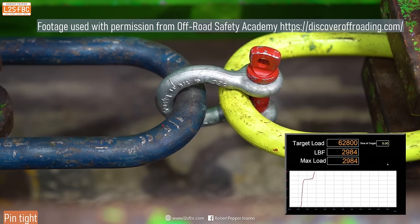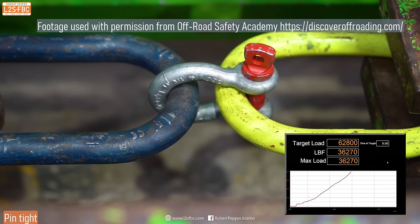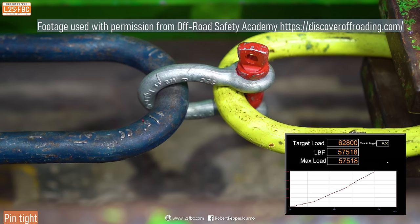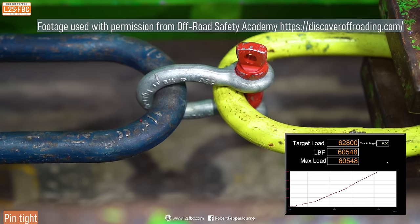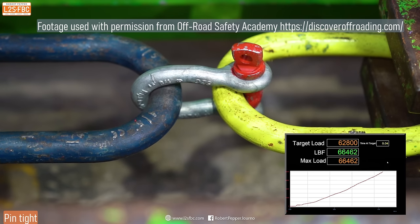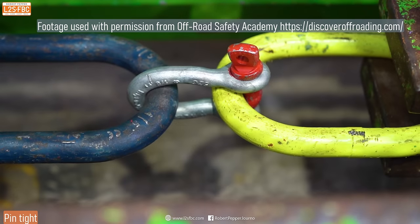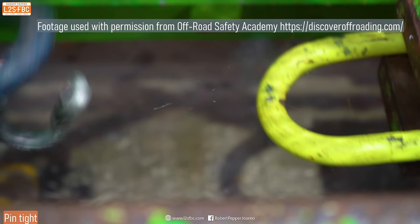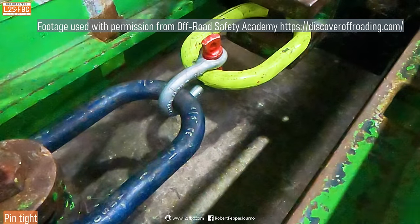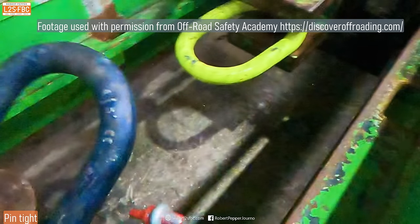This first test is with the pin done all the way up, not backed off at all. Force is applied, and what's interesting is to look at the deformation of the shackle — the pin doesn't go anywhere near breaking. The pin is a bit thicker in diameter than the bow, but the bow starts to straighten out. You're not going to get anywhere near this load in four-wheel drive recovery. Just look at how much that bow is elongated — it's not like the pin has ripped out at the thread point.